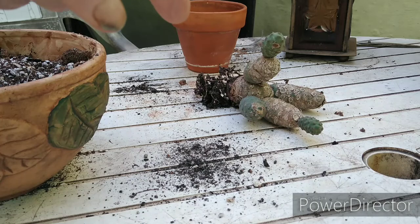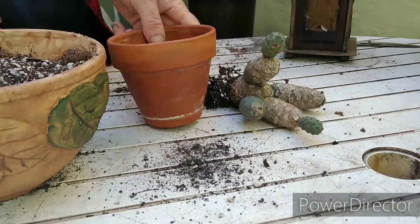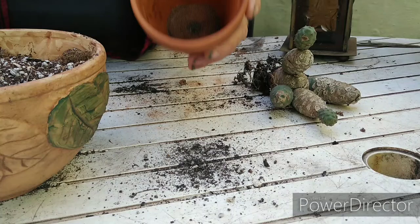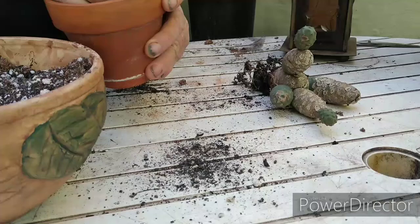Good morning, let's repot this tephro cactus right here. I've got a pot here with screen down in there, and my potting media — this is cactus mix. This is a fun little guy to grow.